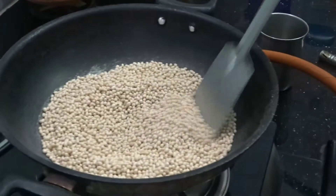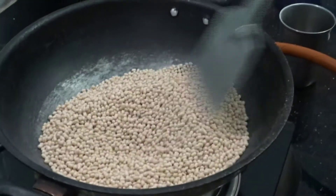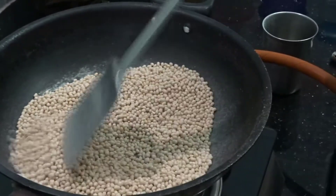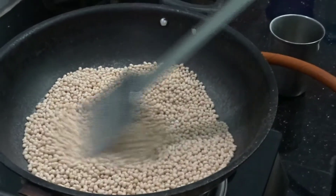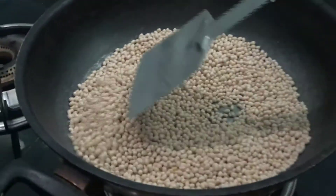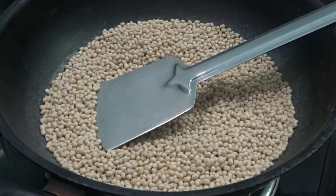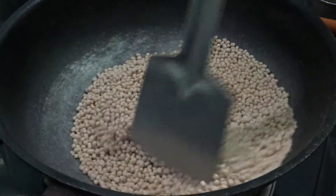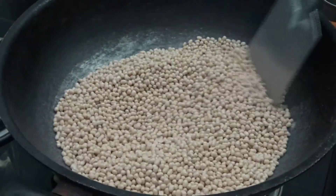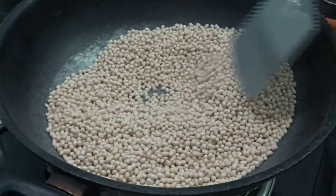I'll put the note on the side. The note is the same, we'll put a side on the side. Put the note on the side. This will be a good thing for the whole pan.